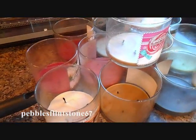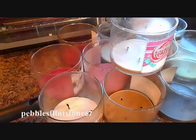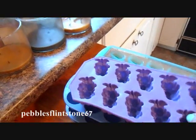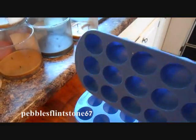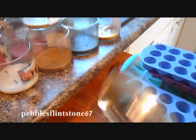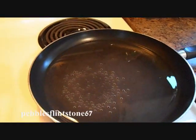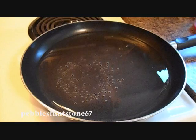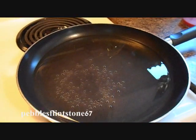So what you're going to need is obviously your Bath and Body candles. You're going to need some old ice cube containers that you no longer use for ice cubes. You're going to need a pair of tongs and a flat saucepan so that you can place the candles into the saucepan.